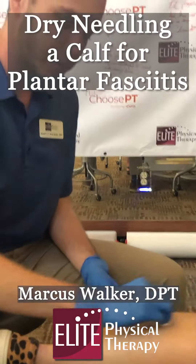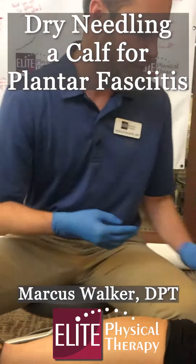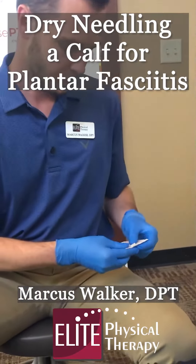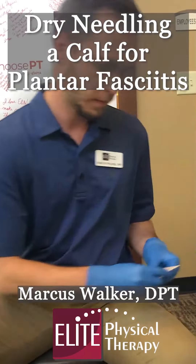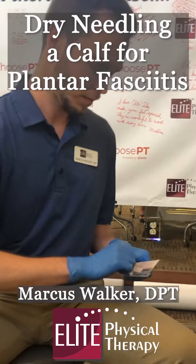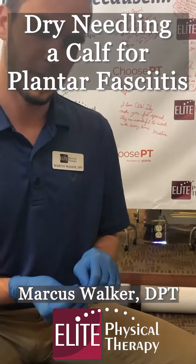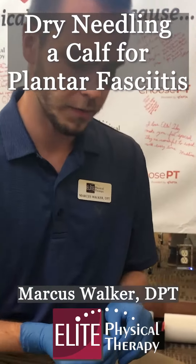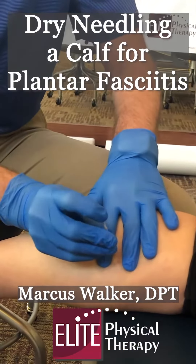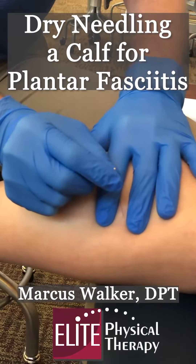Although we're not needling directly in the bottom of the foot where plantar fasciitis pain is often at, this will help relieve symptoms at the heel. With needling, at most you feel a little stick with some pressure in the muscle. We take a little tap — it's a needle inside the skin — and we're going to advance that needle into the muscle belly.